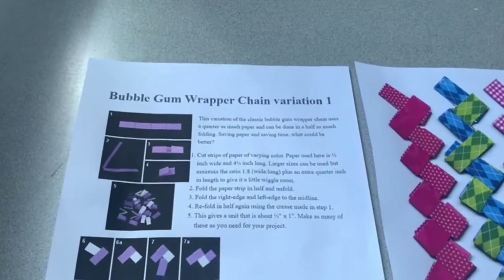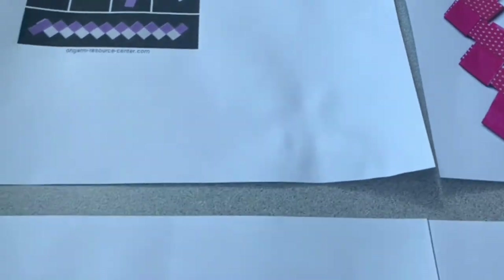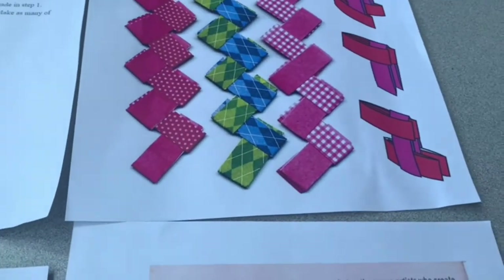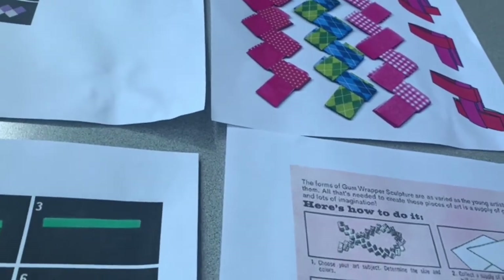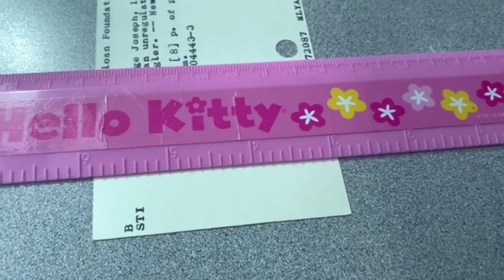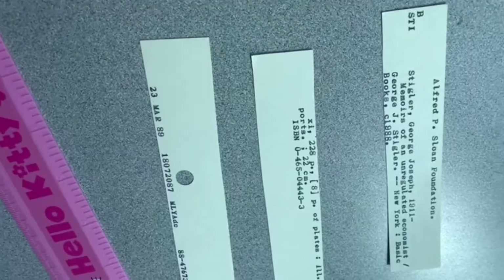Here are some variations on how you can make those chains, depending on what kind of paper you're using. In my case, we're going to cut the catalog card into three equal parts, and we're going to do a little bit less folding than if we had gum wrappers. If you want to hold up a ruler, you are going to cut a third, a third, and a third so that they look like this.